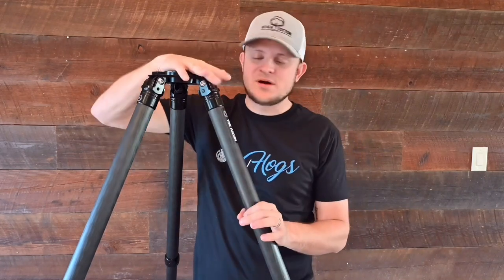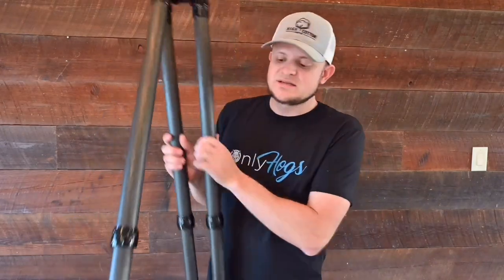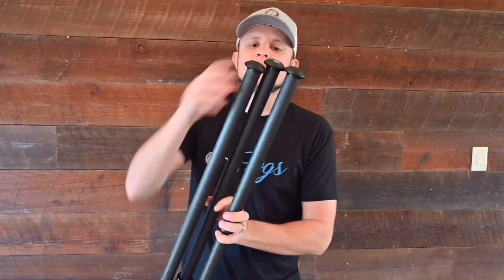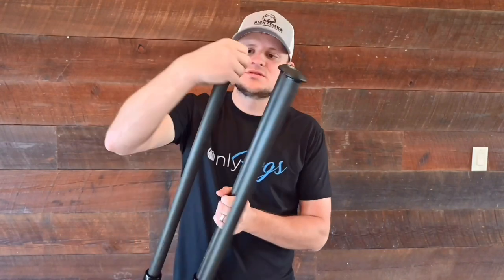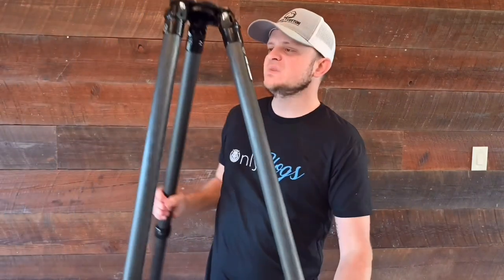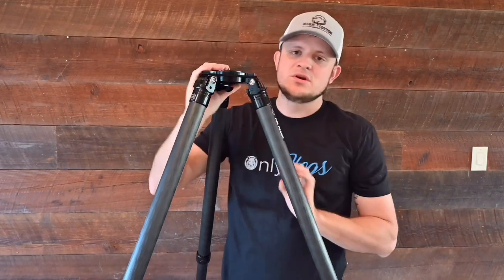Now, that is just the tripod — I'm not talking about the ball head. This does not come with the ball head; it's just the tripod itself. The end part — you can put rubber or metal spikes on these. I just use the rubber ends that came with it. It can hold up to 60 pounds rated, though they do hold more than that.